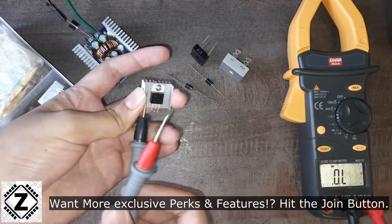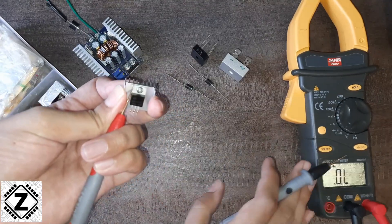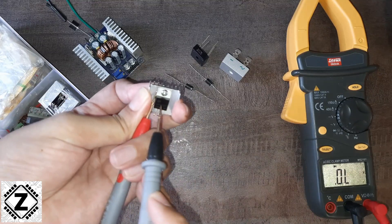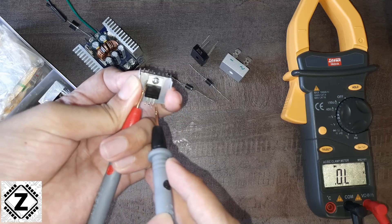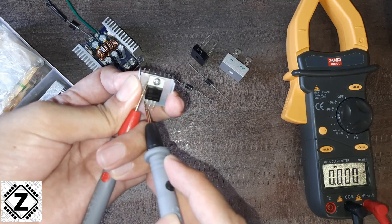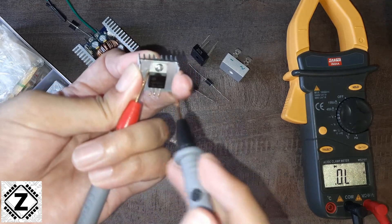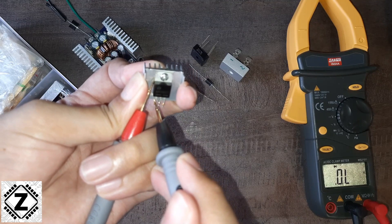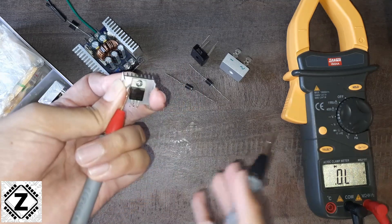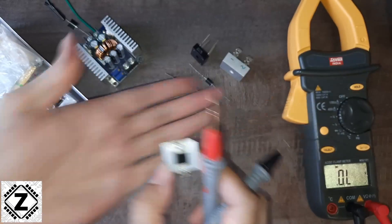Let's reverse the probes and see if this diode is good or faulty. If it has leaked, it should put out some reading on the multimeter. I'm connecting the positive lead and testing — no reading on this side, no reading on the other side, and the middle is common so it will be 0. So as you can see, this is a good diode.